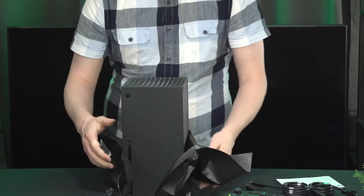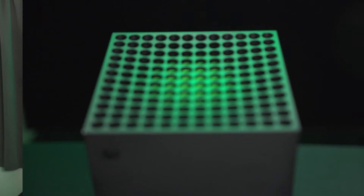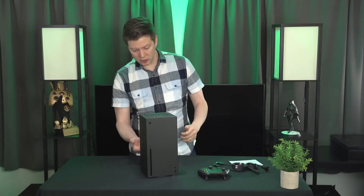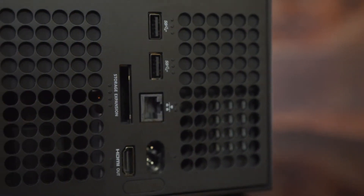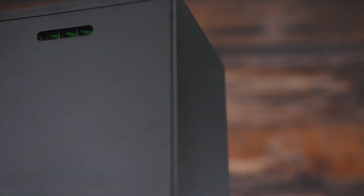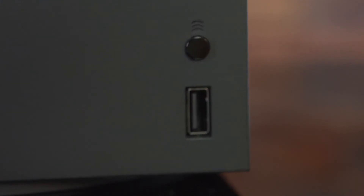You can actually see the fan through the top grading — that is really neat. I love the subtleness of the green paint on the underside of it. You can see that big fan on top. On the back, you have all your ports: Ethernet, USB ports, power cable, HDMI out, and the storage expansion. There is a small port on top — I'm not sure what it's for, potentially just for airflow. On the front, you have your USB, your syncing button, your eject button, and your power button.